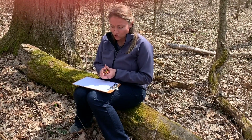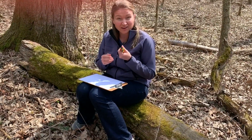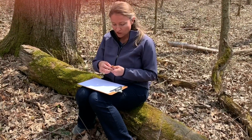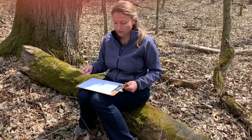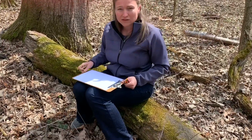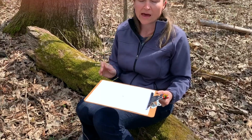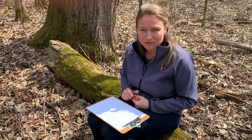Sound map is super fun. You just need a scratch piece of paper and a nice surface to write on. I like to make mine colorful because sounds sometimes kind of have color — like the high shrill of a small bird, you might use a bright pink or bright blue, whatever comes to you. I usually put an X in the middle so I can mark where I am.